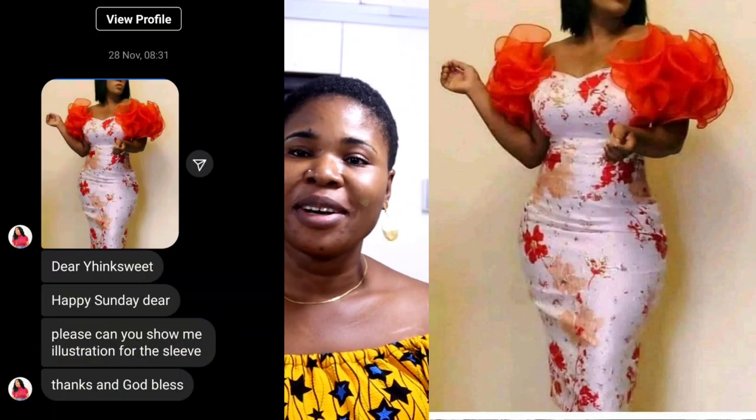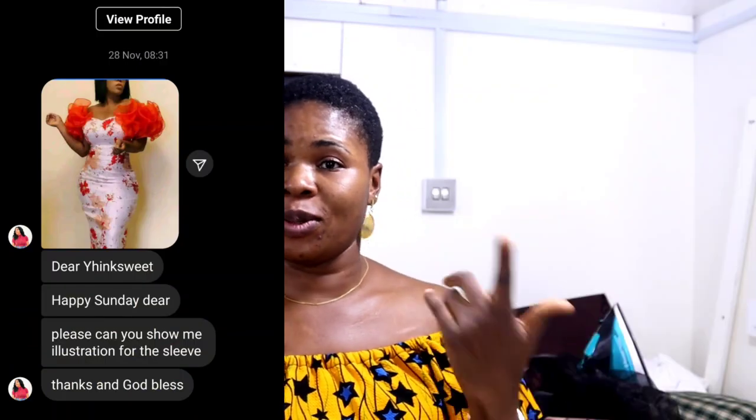Hello everyone, welcome back to my channel. My name is Sinka. Thank you for the love you're sharing on this channel, I truly appreciate it, and to the new subscribers, you are all welcome. In today's class we're going to be making this beautiful sleeve — it was sent to me a long time ago and today I'm going to be making a tutorial on it.